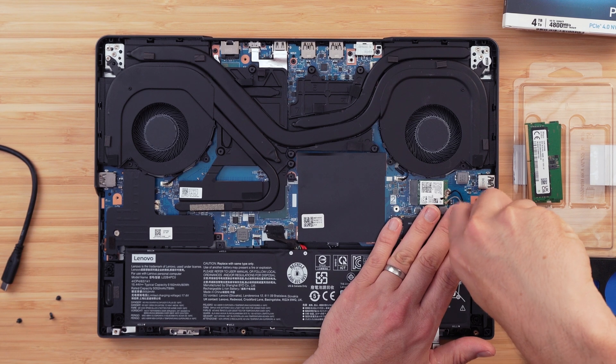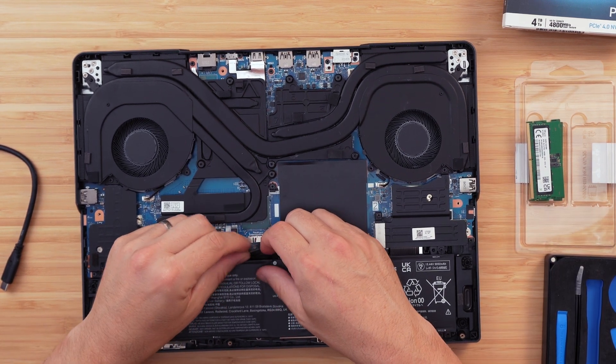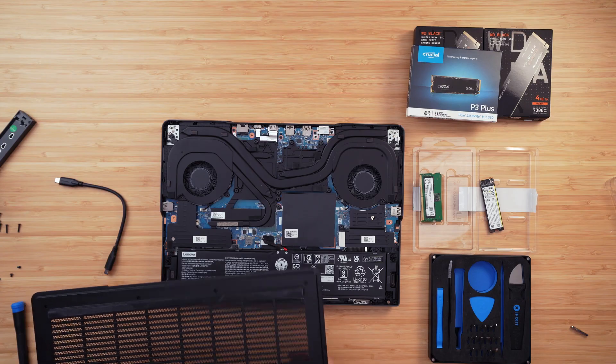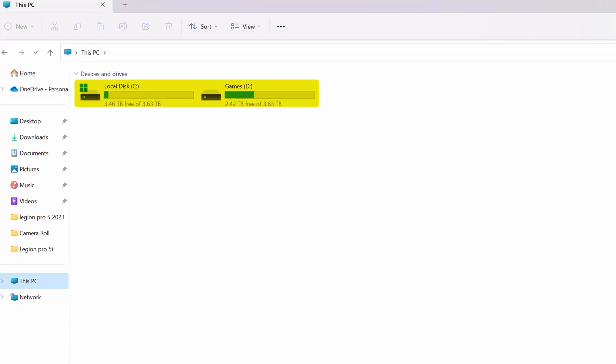With both heatsinks screwed in and the RAM shroud seated, plug the battery connector back in, pop the base cover on, and screw in the ten Phillips screws. That's the upgrade complete — very straightforward overall, other than the double-sided drive issue on the primary bay. Plug the power supply in and turn it on. It does take a long time to initialize on first boot, so don't panic — I made a cup of tea and by the time I came back it had booted up fine.